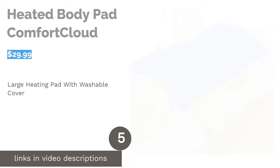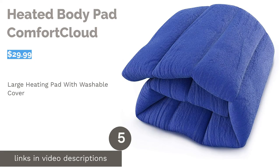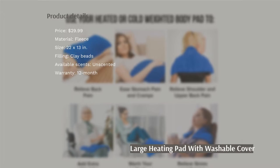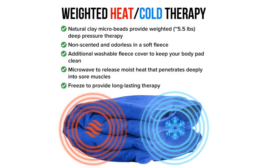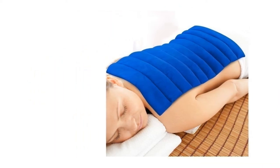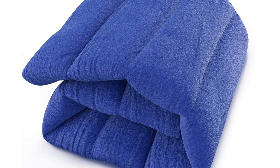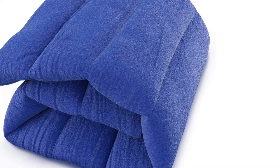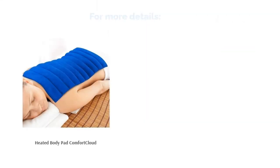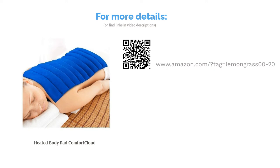The next product is Heated Body Pad Comfort Cloud. This product can cover large areas of the body without the need for shifting the pad around. The outside is made with a soft fleece that can hold heat well, and the inside is filled with natural clay microbeads. It comes with a 12-month warranty and a washable cover. Some people thought that it was too heavy and had an unpleasant smell. For a few, the seams broke and beads spilled out. But overall, many people said it's well-made and easy to use, easy to fold, and works well for different body areas, especially the back, shoulders, and legs.